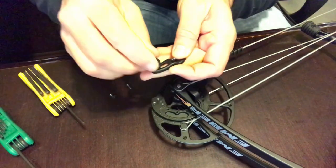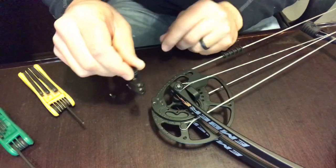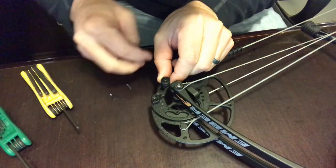So once you've got that tightened up, that's basically a really good handle that you can grab hold of to install the bracket. You take the bracket and it fits right down on the back of the module.